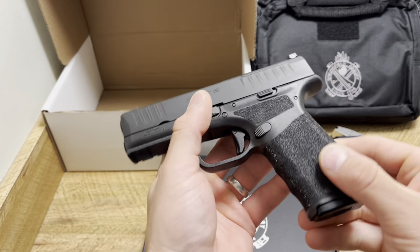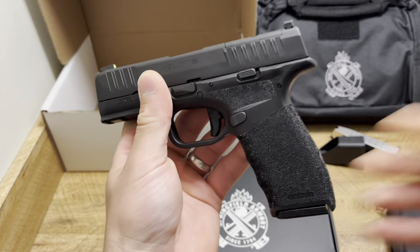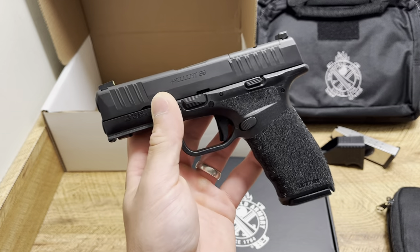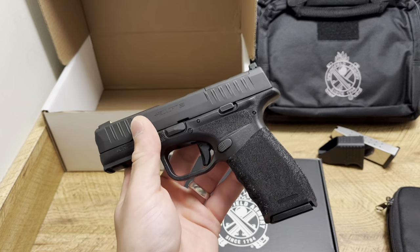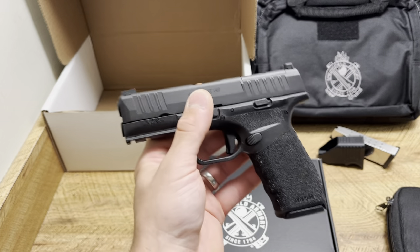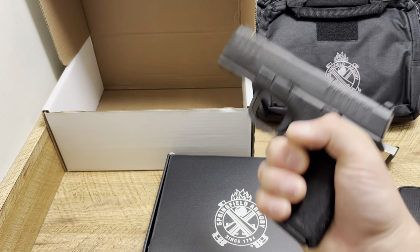The texturing feels a little different, but maybe it's just because it's a newer firearm and on my other ones it's sort of worn off a little bit. What is different is the width of the grip, and they do have mini finger grooves — not as dramatic as a Glock, but enough that it fits more hands than like a Glock Gen 3. At the same time it gives you that good purchase and grip.